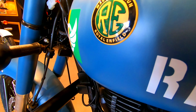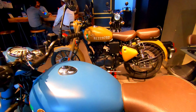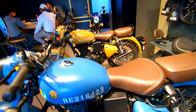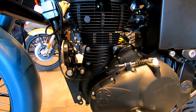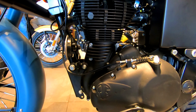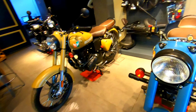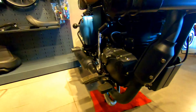Like a gun, Royal Enfield is written and R.E. is written here. You can see this is the Signals. The fuel tank dimension is 13.5 liters. The engine puts out 19.36 PS power and 28 newton meter torque, single cylinder, air-cooled and fuel injected with FI, BS6 compliant engine, catalytic converter, and auto sensor.